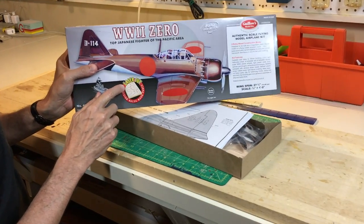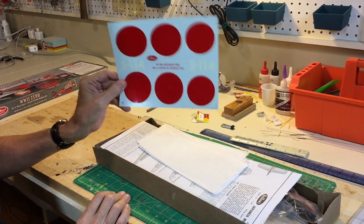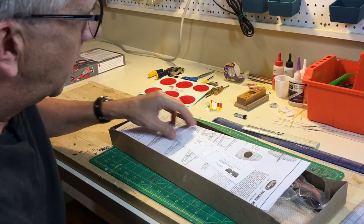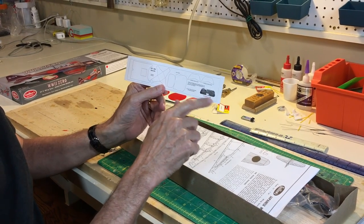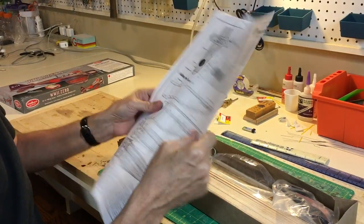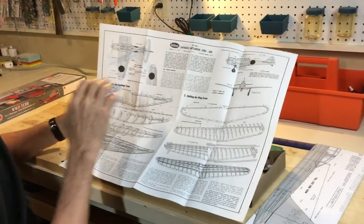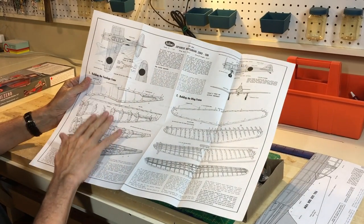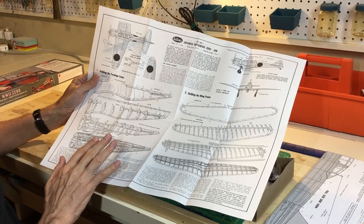Here's the key for the laser-cut parts. There's a very nice Guilos decal set. This is the tissue that we won't be using because we'll be covering it with a lightweight heat-shrink covering. There are some cardboard and paper parts added to later kits for cockpit detail — instrument panel and such — if you wanted to make a display model, they offer that. Guilos has redone the plans for their laser-cut kits, which is really quite helpful. This is an assembly guide with actual three views of the airplane. It includes a note to the model builder and the fuselage frame with step-by-step instructions — same for the wing. Very straightforward construction, nothing unusual.